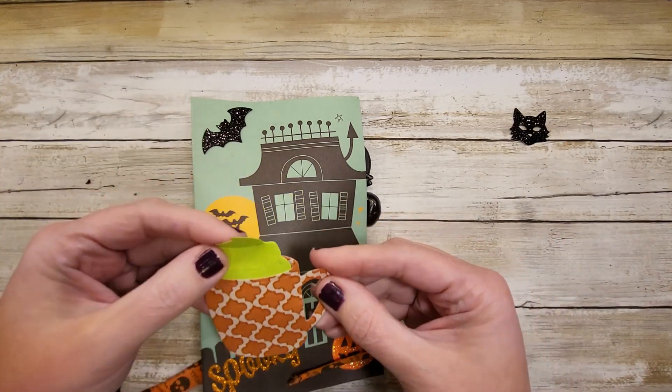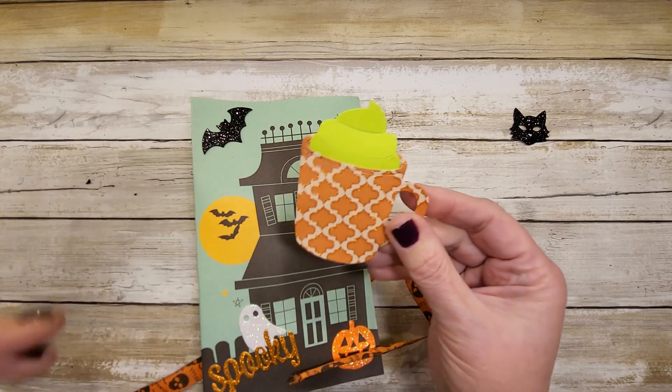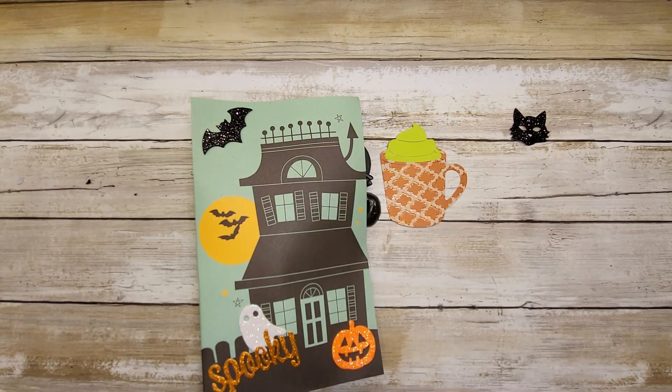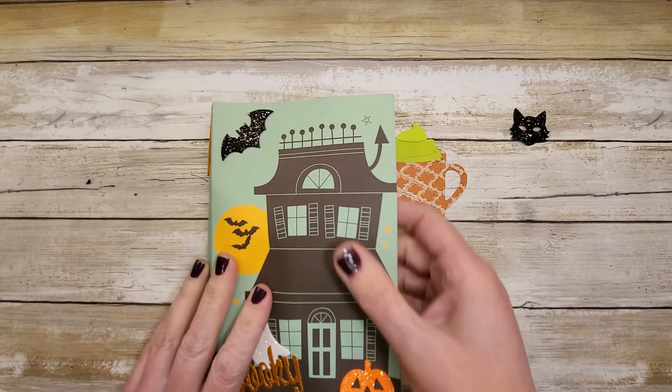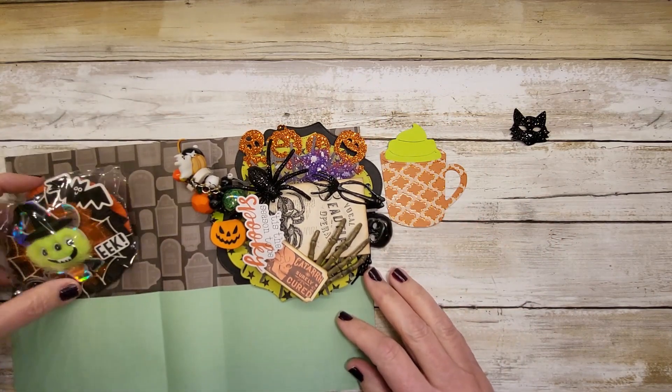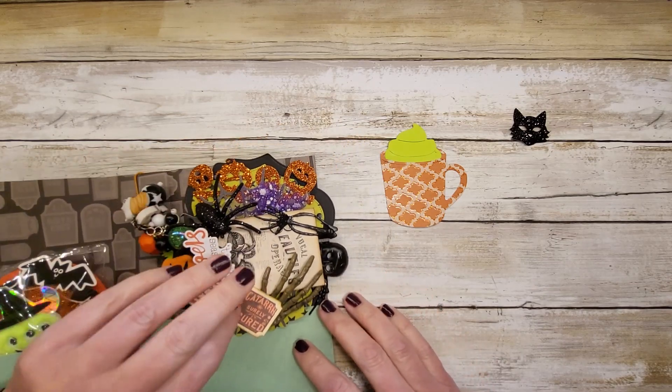Some dies are falling out — oh, look how cute the little mug die with some green whip top! Look how cute this is, this is really cute. This must be a paper — whoa, hello, look at all this stuff in here!